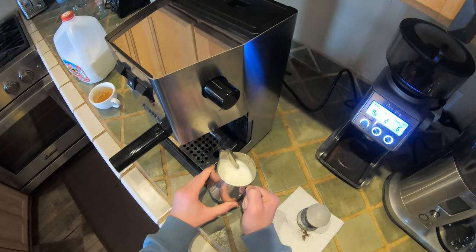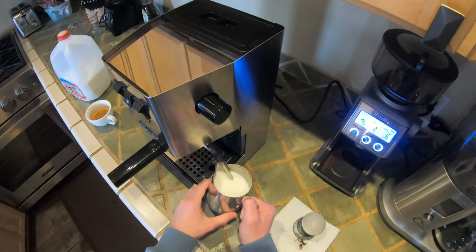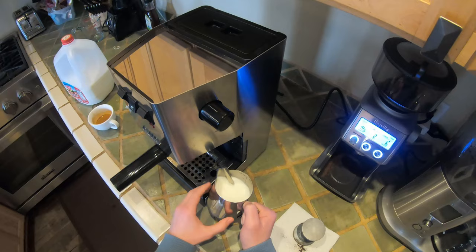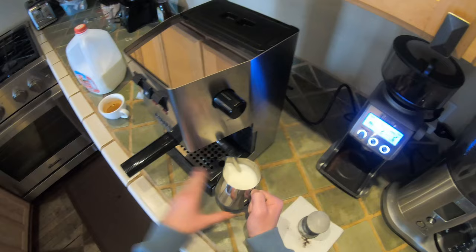Now we're going to get that spinning vortex in our milk. This is how you create microfoam — you have to make sure that you're getting that spinning motion. Otherwise you're never going to get that microfoam texture; it's going to have a lot of big foam and milk underneath. You want it to be one whole consistent texture. A little bit more — that's hot enough, let's turn it off.